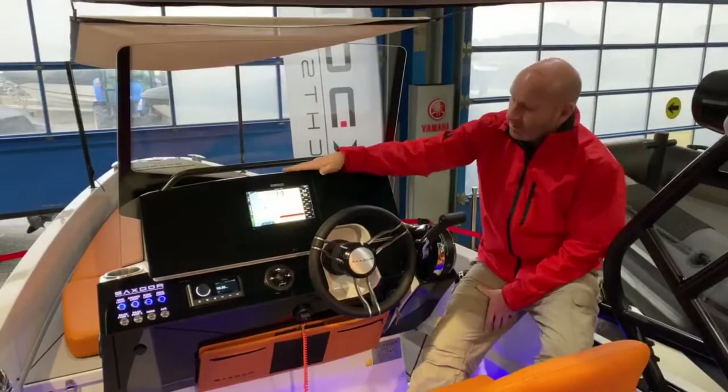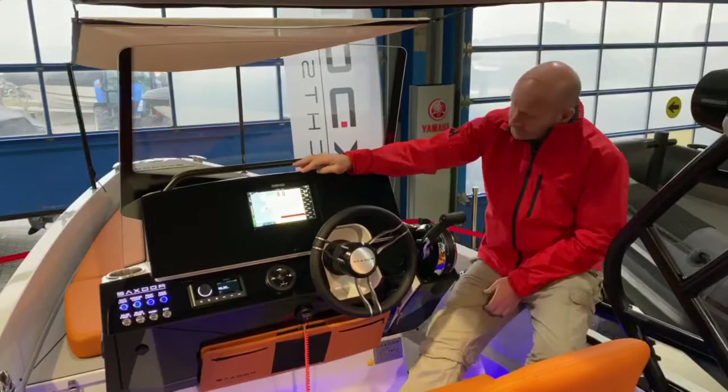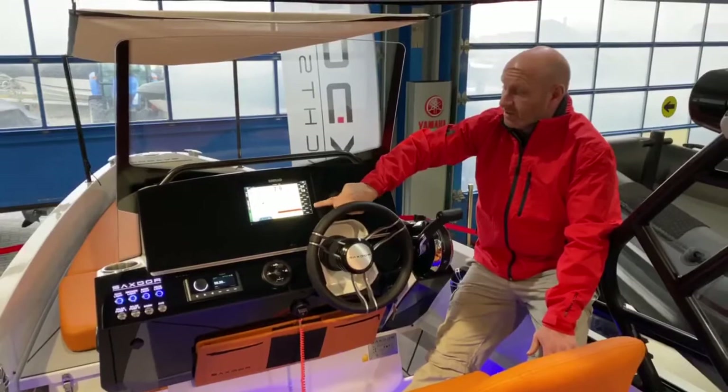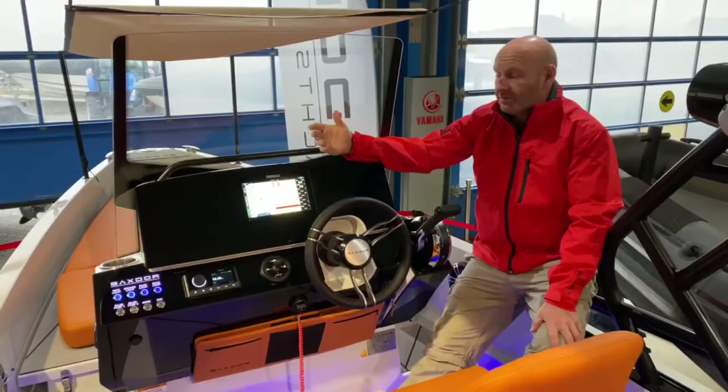Up here on the dash we've got the Simrad Go 9, and this one's also equipped with the transducer. You can pretty much customise that screen however you want — you can have the GPS on one side, your depth on the other, or just the GPS screen with all the information down the side, so you can see everything you need: your trim level, battery power, depth, and speed.